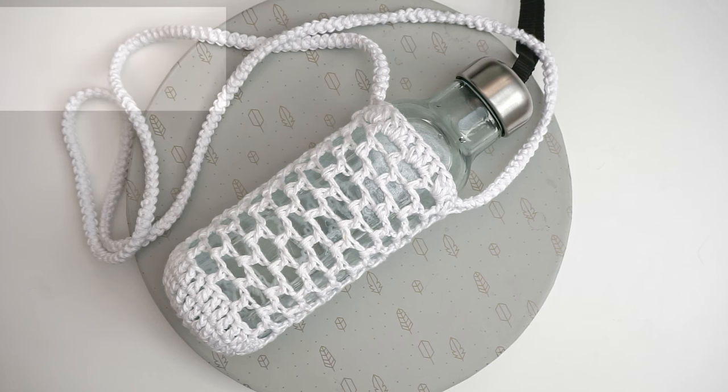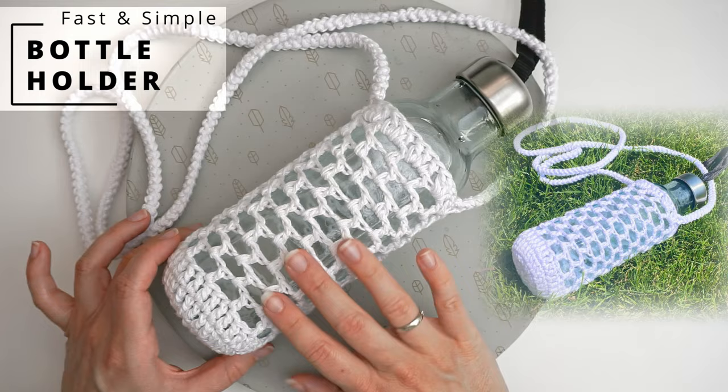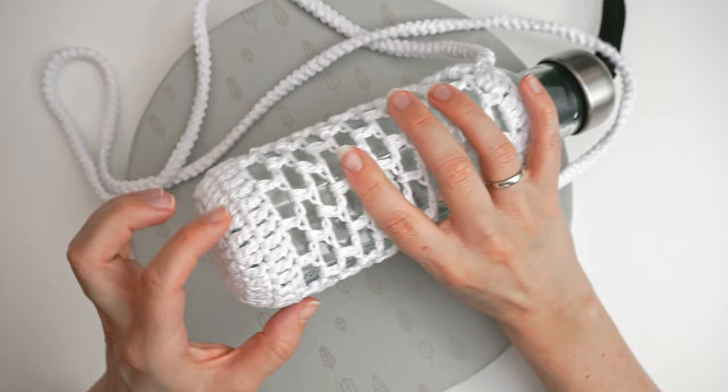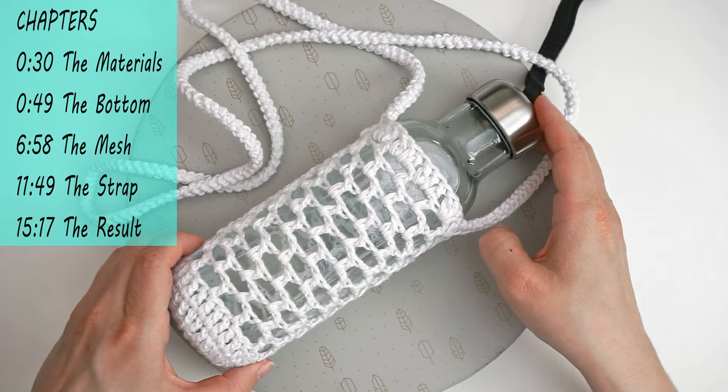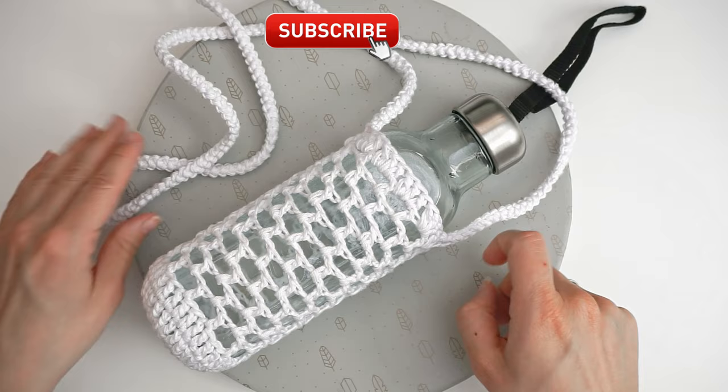Today I want to show you how to crochet this water bottle holder. It's a very quick whip up — it takes no time to do at all. We begin at the bottom working in circles, and the whole project takes no longer than one hour, so you can quickly whip it up if you want to go to the beach this summer. I will show you the whole process from beginning to end, including how to do the strap. So let's begin.